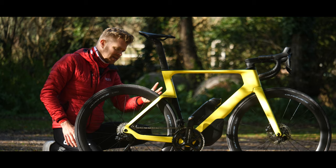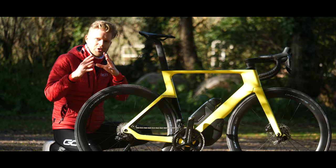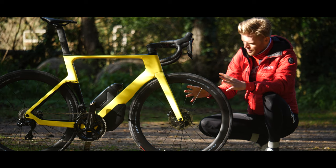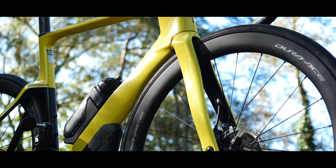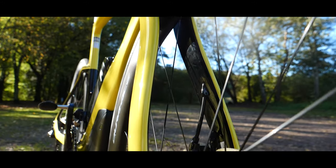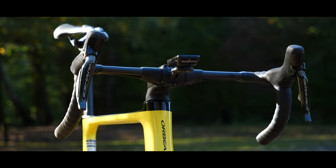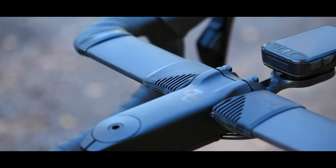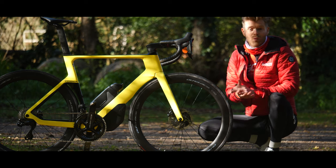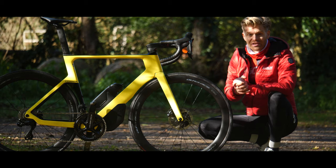The down tube and seat tube have been optimised in shape to be more aerodynamic, and they're now designed to work best aerodynamically with 25 and 28 millimetre tyres. Moving to the front, the fork is a completely new design, optimised for aerodynamic efficiency with deeper-section wheels rather than shallower ones. The integrated aero bar and stem is said to reduce drag by a further 2%. The aerodynamic tube shapes were designed using a combination of CFD and wind tunnel studies, then validated in real life in the wind tunnel and through velodrome testing.